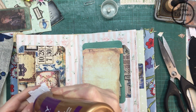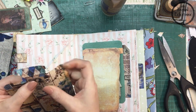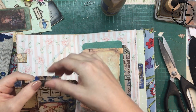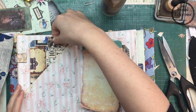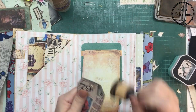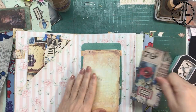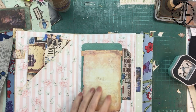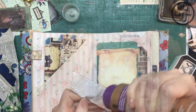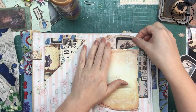I really like how the accent colors of blue, dark brown, and all the others from the freebies are really matching up with everything. I will need to of course ink around the pages to make them look a little bit older.